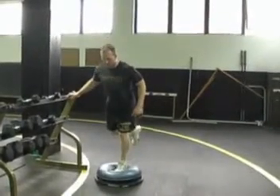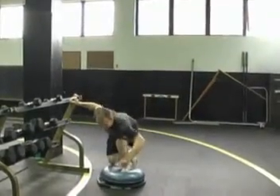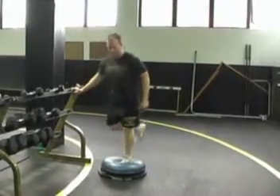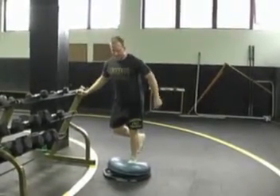Squat down and attempt to get the top of your thigh parallel to the ground. If you cannot do a squat by yourself, you can use a stabilizing thing for assistance such as a partner or a weight bench. If you do not have a wobble ball, find some sort of surface that will force you to balance as you go down.